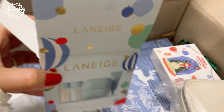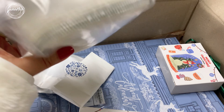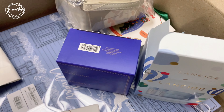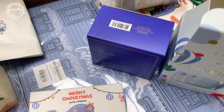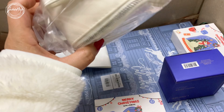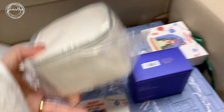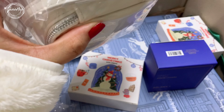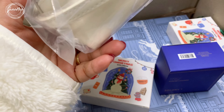That's the second thing that I ordered. My orders came with these freebie sets. My orders also came with these items — some of them are freebies. This is a pouch.